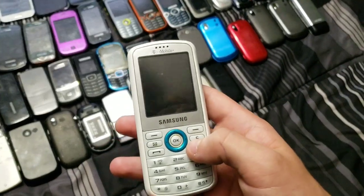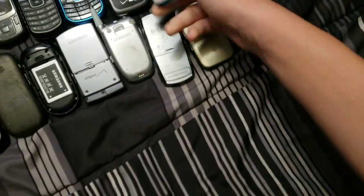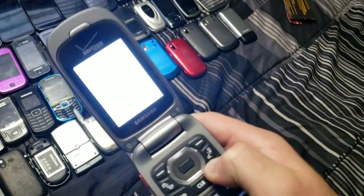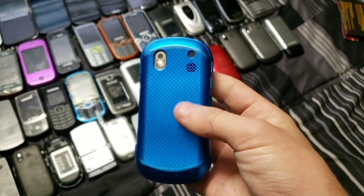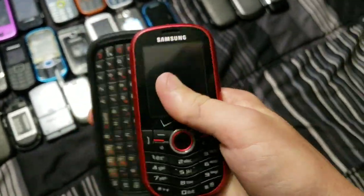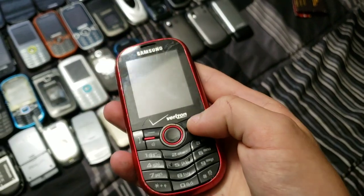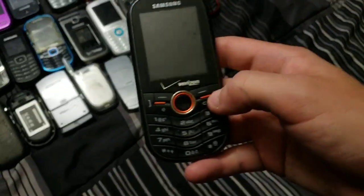Here is my screwed-up Gravity 1 — spilt tea or something on it, got it from the flea market. This one I can't remember what it is but it works, and it's in mint condition. This one also has a bad LCD — it's an Intensity 2. I got both of these from the same person. My only working Intensity 1 — it kind of looks and feels a bit cheap compared to the Intensity 2, but whatever.